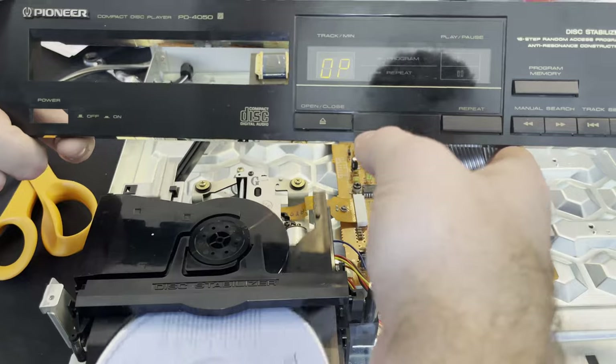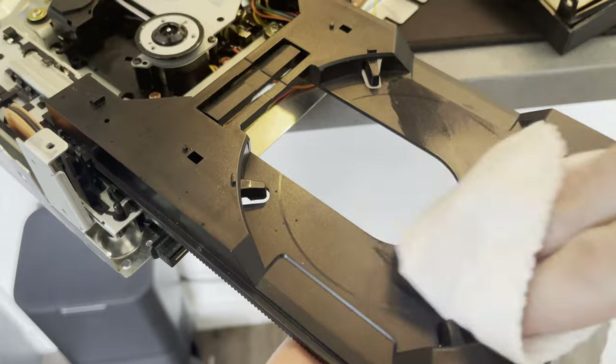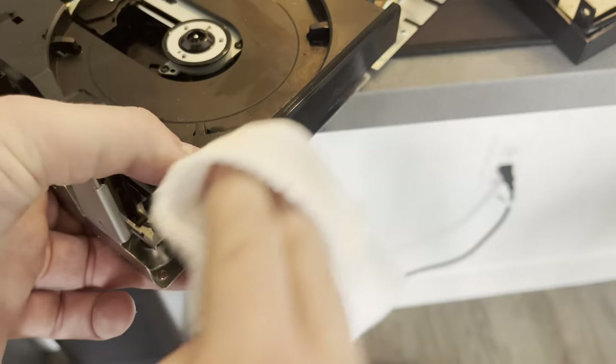I'm glad I was able to get that fixed, because that's basically everything that was wrong with this. I was very surprised at how straightforward it was to get this fixed. So, just time to start cleaning it now.